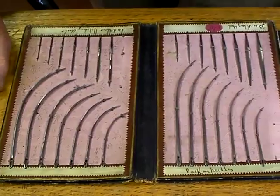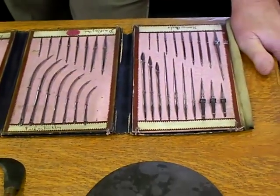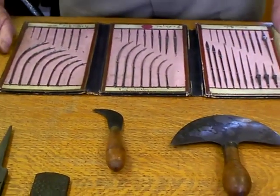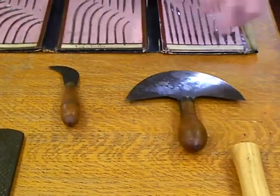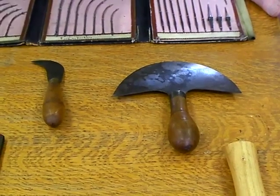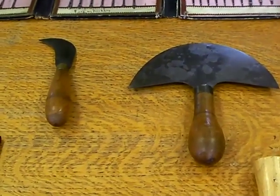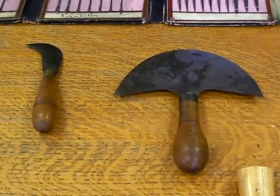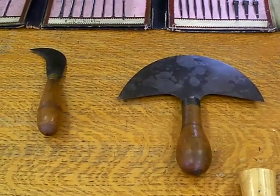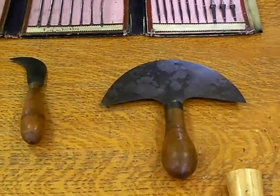Most people think needle-making was done in Redditch in Worcestershire, and certainly household needles were. But these and many others were actually produced in Sheffield. We have two representations here of saddlers' knives for cutting the actual leather before it's stitched, and again these represent an enormous industry of highly specialised manufacturers in Sheffield producing just for the leather trades. That concludes the horsey bit.